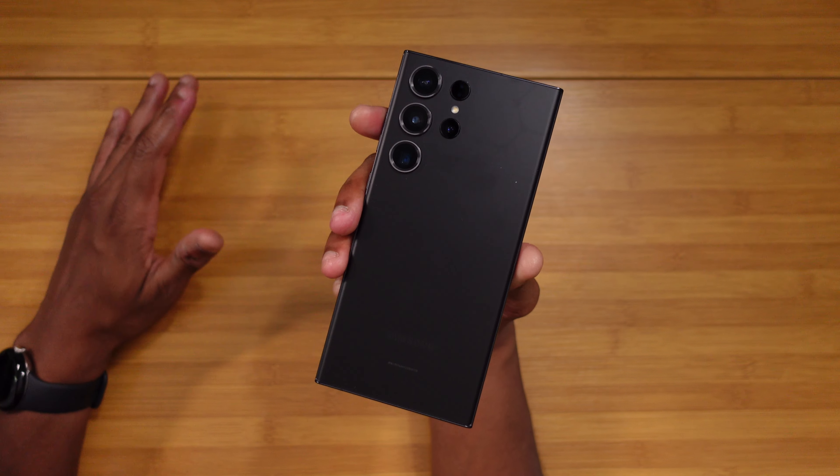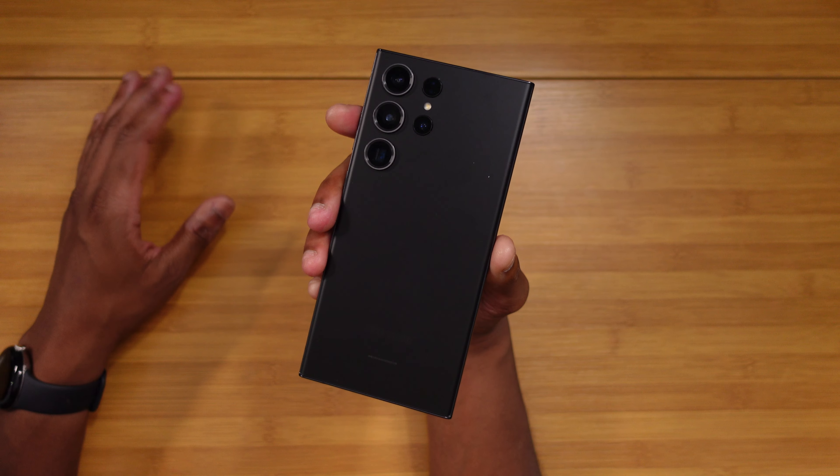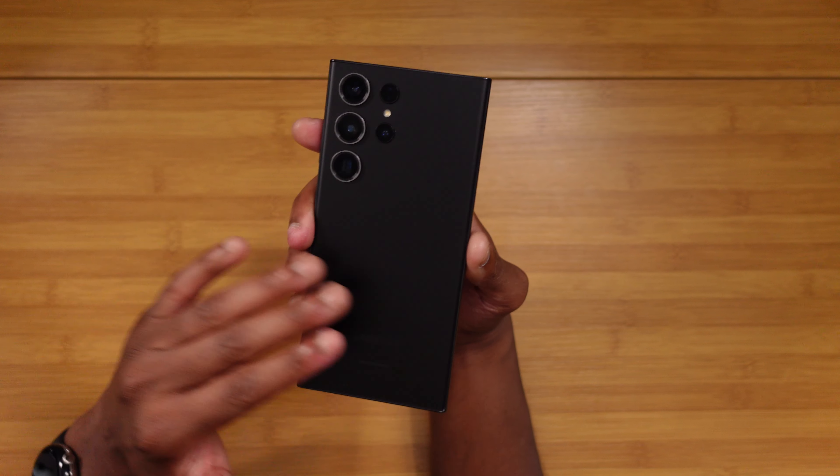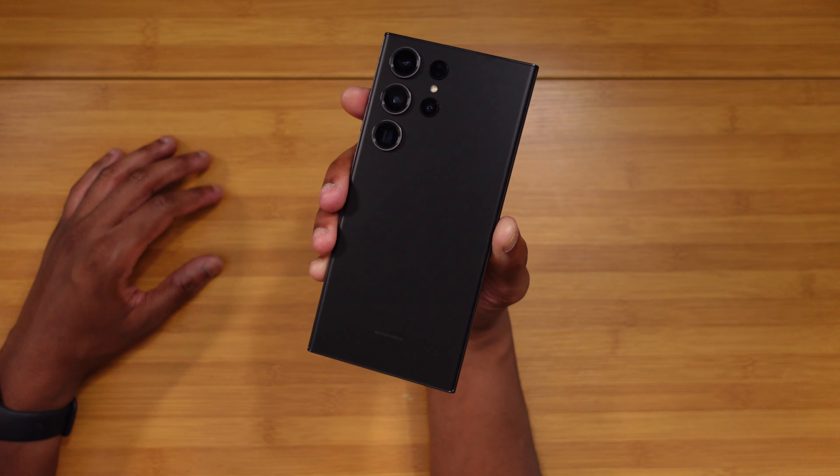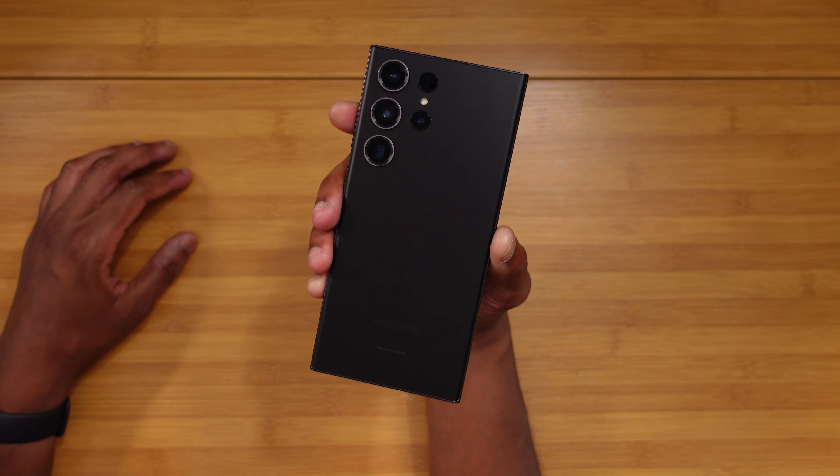The way we're going to tackle this is by looking at four categories: hardware, software, battery, and then we'll close out with the camera. So to kick things off, let's talk hardware.